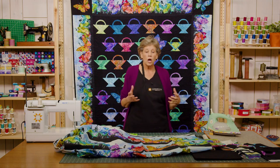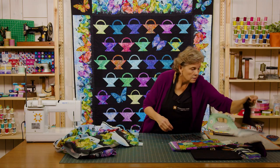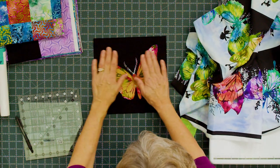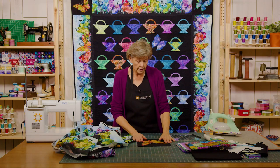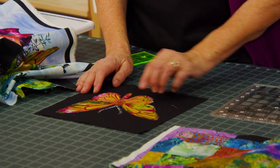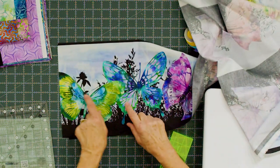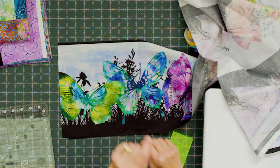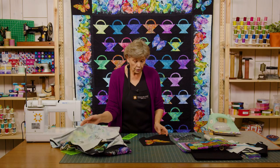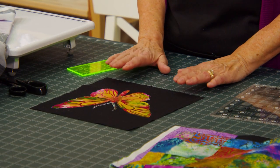That's not something that's going to draw your eye. I just took my square, eyeballed it on there, and sewed around it as gently as I could. Now the little antenna on these butterflies are very tiny — see how small they are? I went ahead and cut some background around them so they weren't so tiny. I was afraid that if I cut them too tiny they would literally just pull apart.